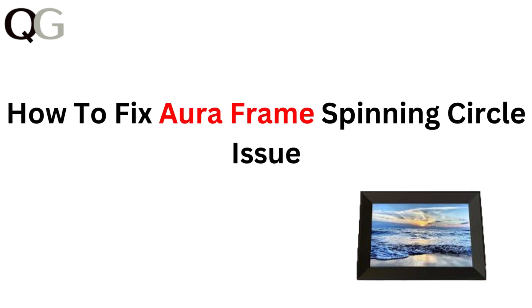Hello everyone. In this video we will tackle the spinning circle issue on your Aura frame. If your frame is stuck in a loop and not displaying your photos, don't worry — we have got you covered with simple troubleshooting steps. Let's get that frame working perfectly again.